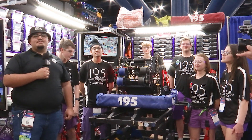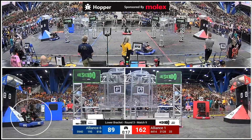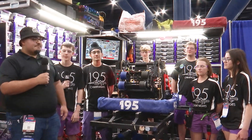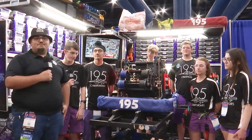Hey everybody, what's going on? This is Angel here at the FIRST Championship on the Hopper Division. I'm here with 195 Cyber Knights, winners of the New England District Championship. They have an amazing robot this year. I'm going to talk about their intake, their shooter, programming stuff, and a couple electrical things. But this is Angel here on Behind the Bumpers.